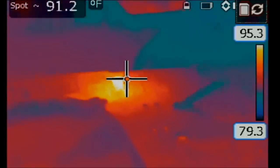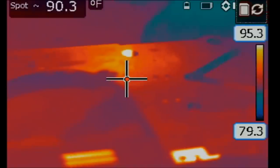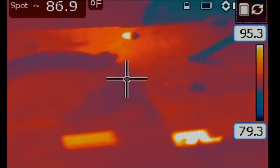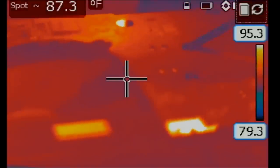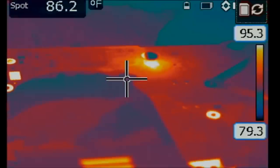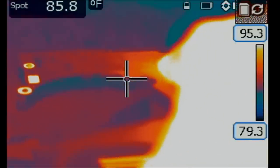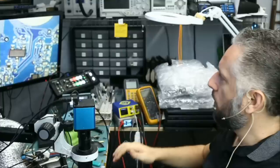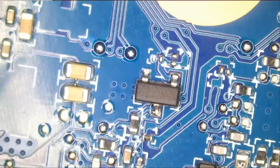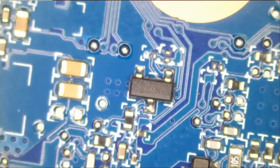That tells me the short is coming from the back of the board and not the front — the heat spot will appear more sharp and vivid if it's coming from the front. I just took the probe off the MOSFET and it's cooling back down. Let's try this one more time. I'm injecting one volt and something is getting hot right here — heat is coming from this spot. Since the heat spot is diffused and not sharp or vivid, I have a strong reason to believe the short is coming from the back of the board.